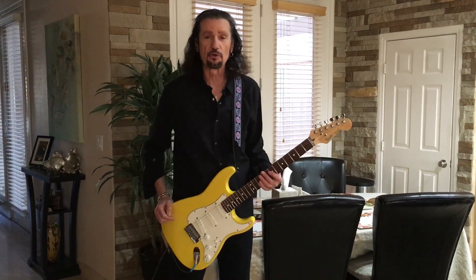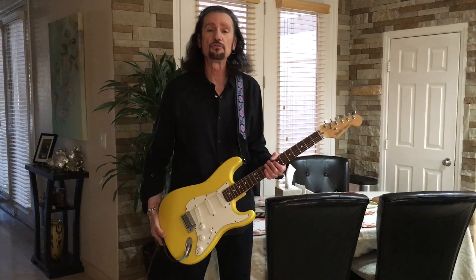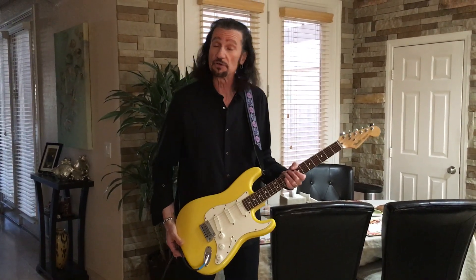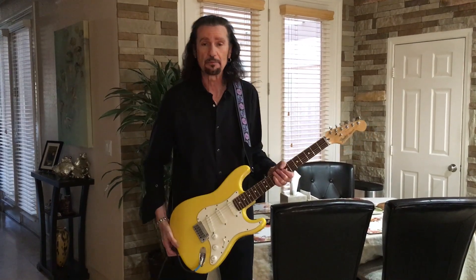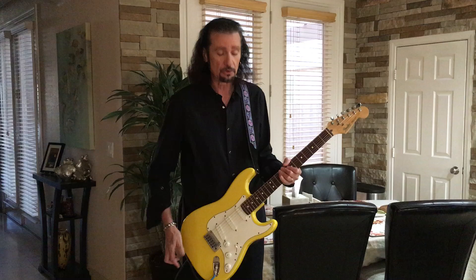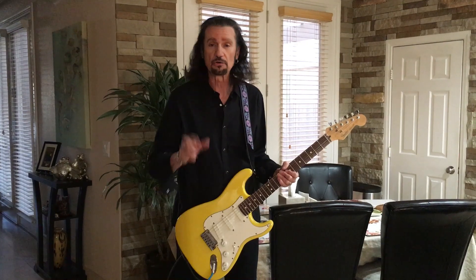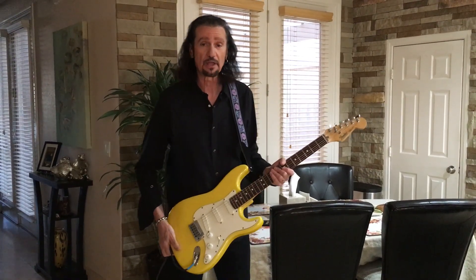Hey everybody, it's Bruce Kulick with the Kiss Guitar of the month of February. What I have here is a really cool behind-the-scenes Kiss Guitar — something used in the studio for the Revenge album. It's a 1989 Fender Strat Plus in yellow with lace pickups. These lace pickups are very, very clean; they're known for a great tone, and it has a rosewood fingerboard.